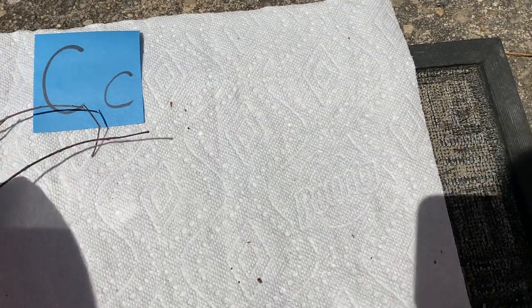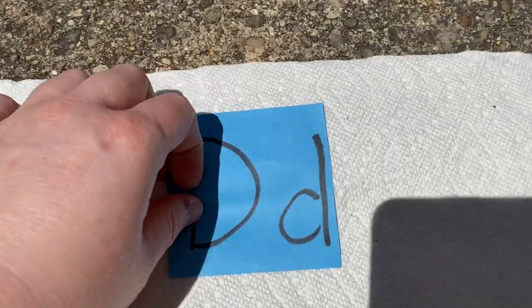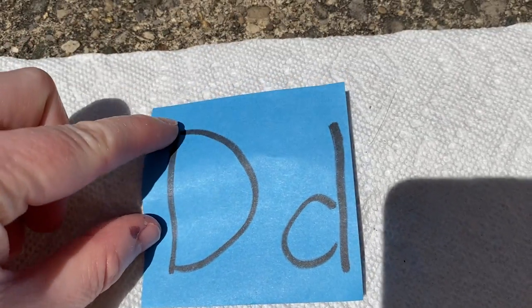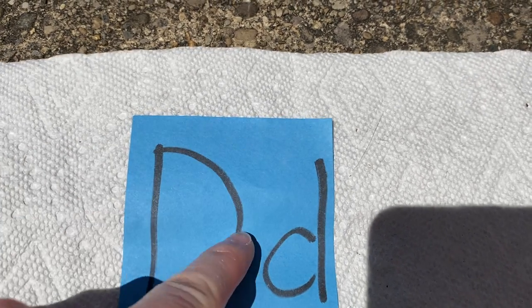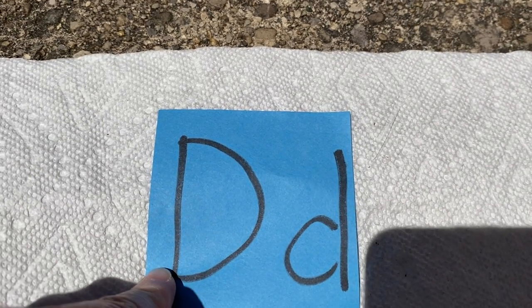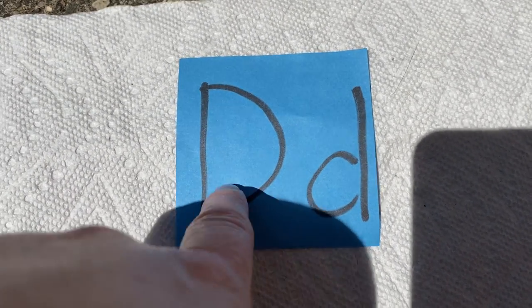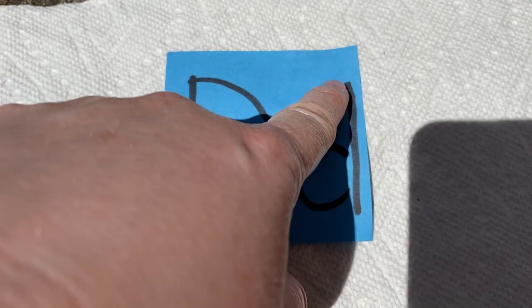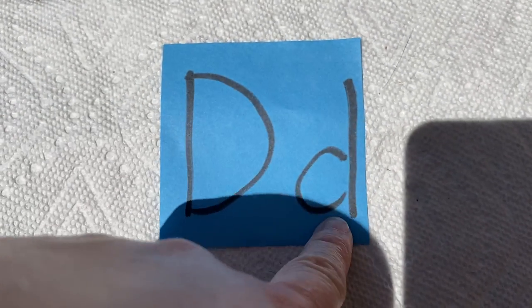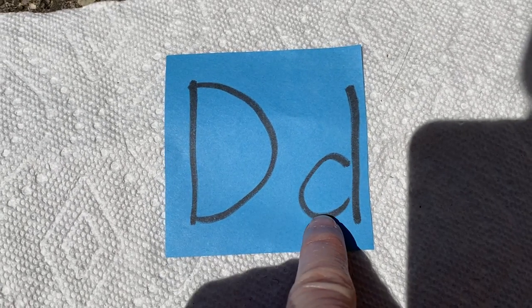Let's try to make a D now. We need to look at what a D looks like so that we know how to make it. A D has a straight line and a line that curves from the top, curving around all the way to the bottom. That is a capital D or an uppercase D. Now this one is the little one — that is a lowercase D. It has a straight stick too, but it's different from the big one because it has a little ball on it.